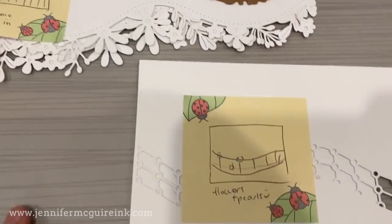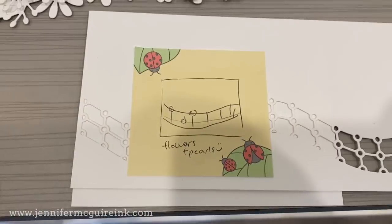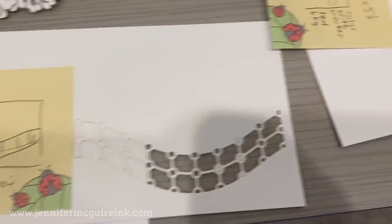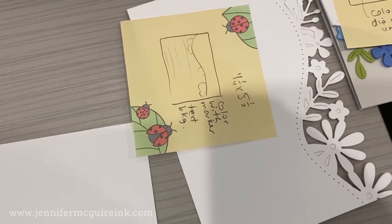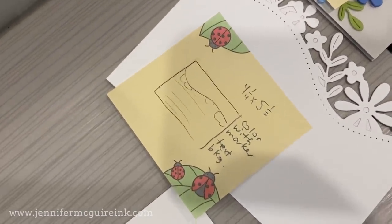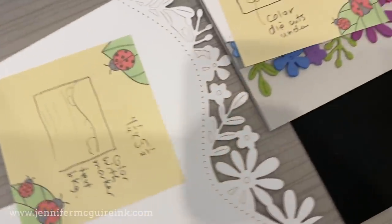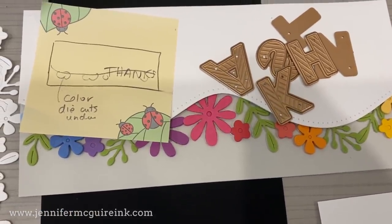By having post-it notes I can line them up on my work surface and put supplies with them so I know where to go and don't forget an idea. You can stick them around and move them to match up with different products or cardstock you want to use. Here's a look at my craft room where I have post-it notes with quick sketches attached to the cardstock or dies I want to use for each sketch — it saves time and keeps me from forgetting ideas.